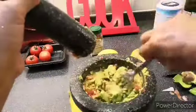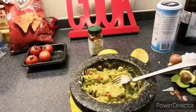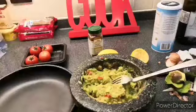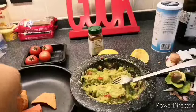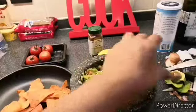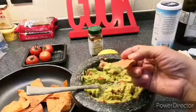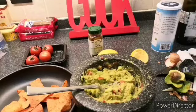Mmm, smells good! I've made my avocado dip for my Doritos chips. Now I can have a nice snack — let me dip and taste it.